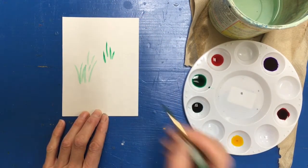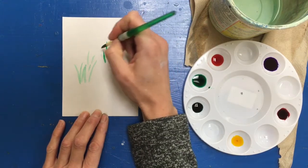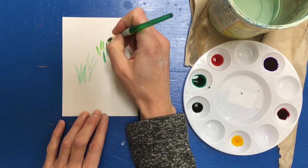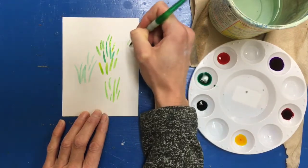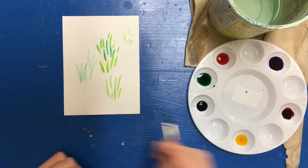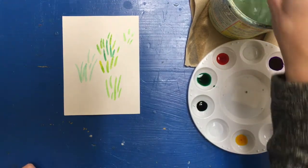What if I put a little yellow on my brush with green? I can get a mixture. Long pieces of grass for the foreground, short pieces of grass for the background. I could also practice making flowers, which are going to be dots.